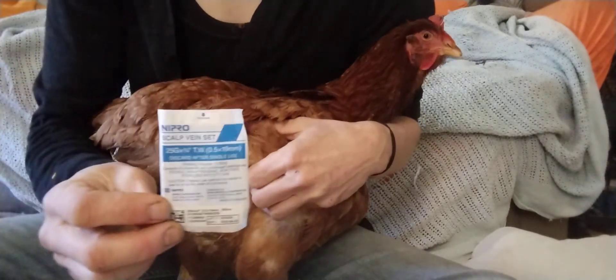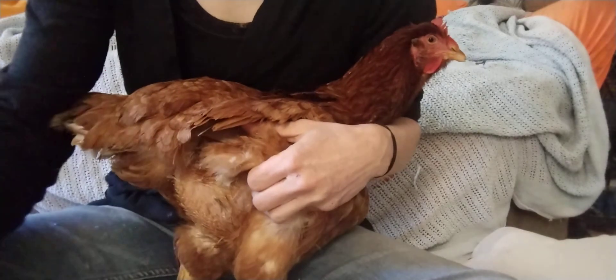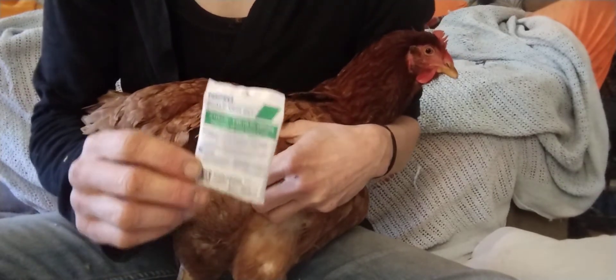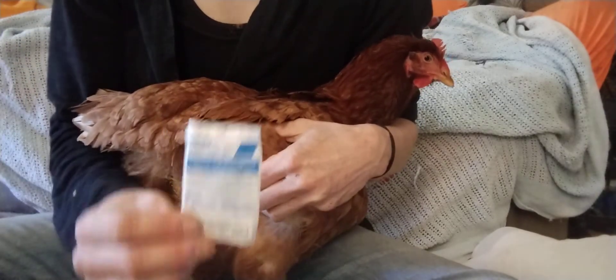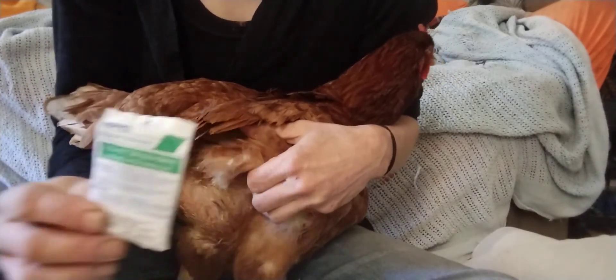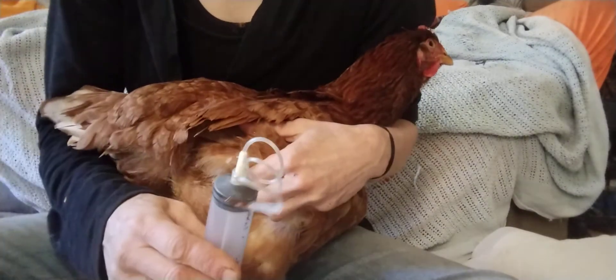What you don't want is blue, which is 25 gauge — way too small — or green, which is 21 gauge, also way too small and probably not going to work. If you have nothing else you could try green, but mostly you want yellow or brown.